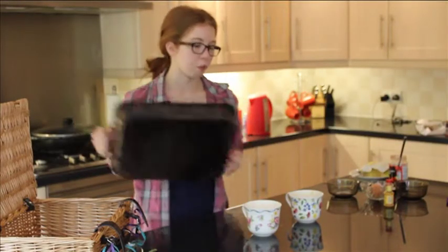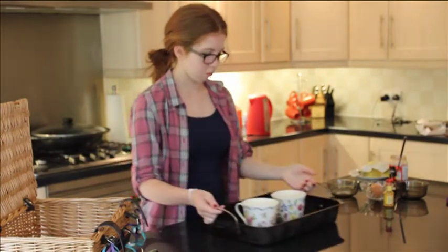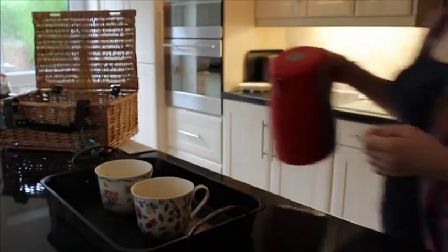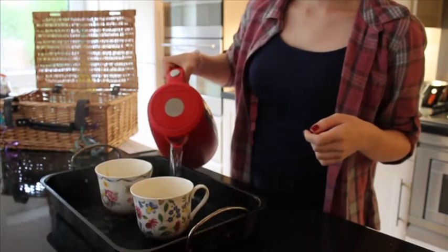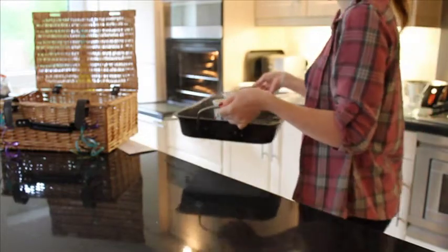Next, boil the kettle and place your cups in a roasting tin. Pour the boiled water into the tin so it comes one third of the way up the cups. Then carefully put the tray with the water into the oven.